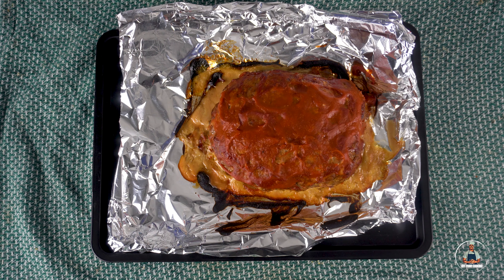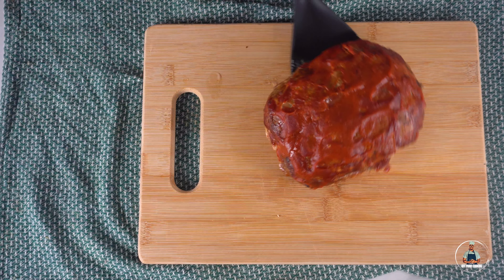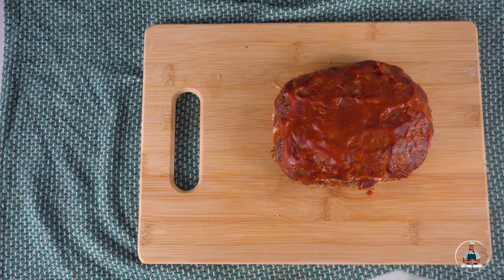Now you're going to bake in the oven at 180 degrees Celsius for 30 minutes. For presentation reasons, I did add a bit more ketchup five minutes before taking the meatloaf out of the oven, but this is completely optional.